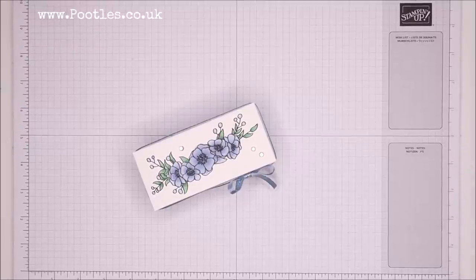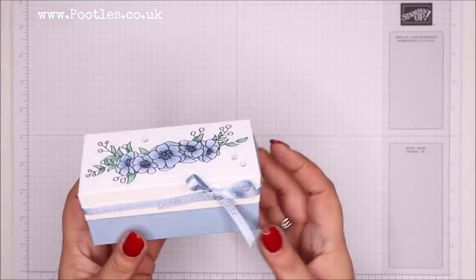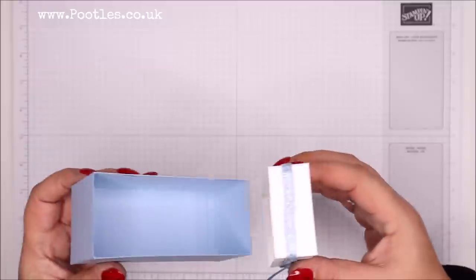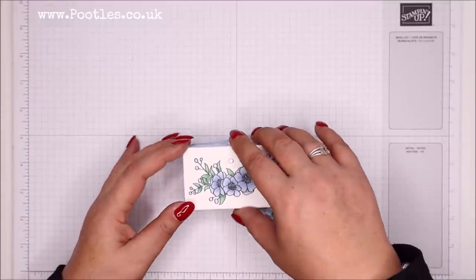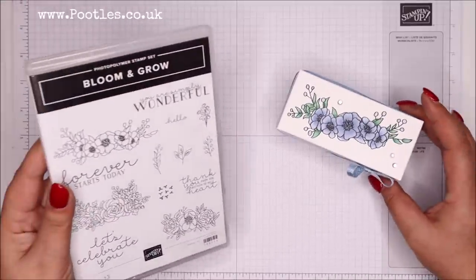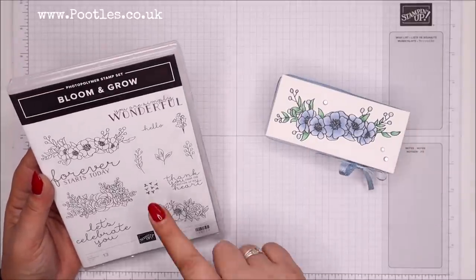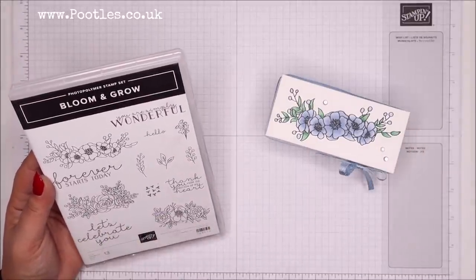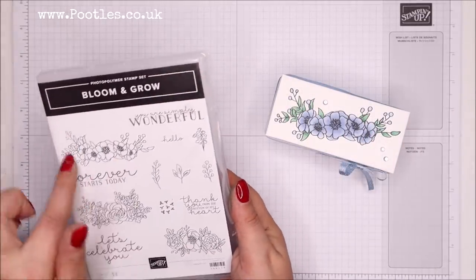Hi there, it's Sam from poodles.co.uk. Thank you very much for joining me today. Today's project is this one — it's a lidded box using the Bloom and Grow stamp set to decorate, which is just beautiful. I love it. It does come as a bundle with dies. I've chosen not to use the dies on this project, but I've also set the project, set the lid, so that it fits deliberately this one here.